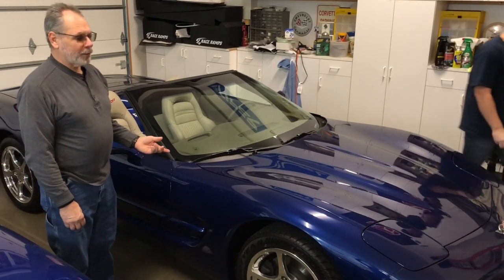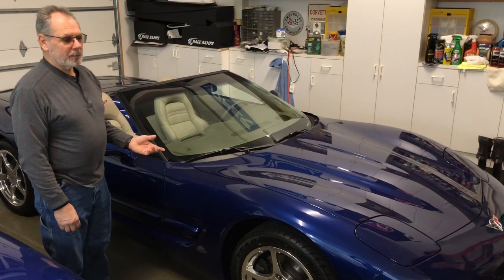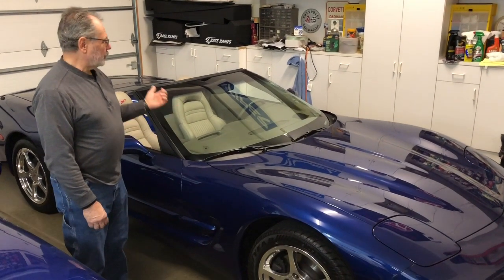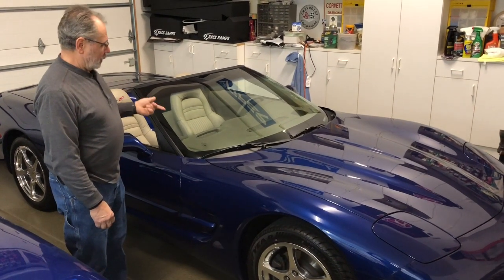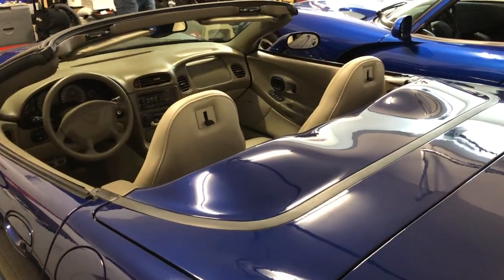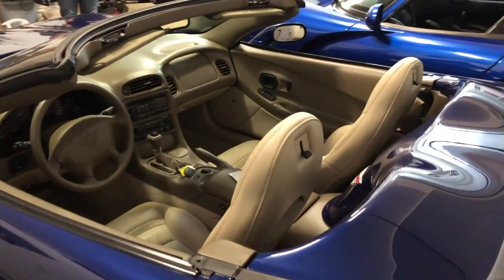2004 commemorative edition Corvette — lemon blue, shale top, shale interior, convertible. It's a 2004, and as of 2018 and 2019 it's got 1,200 miles on it right now.